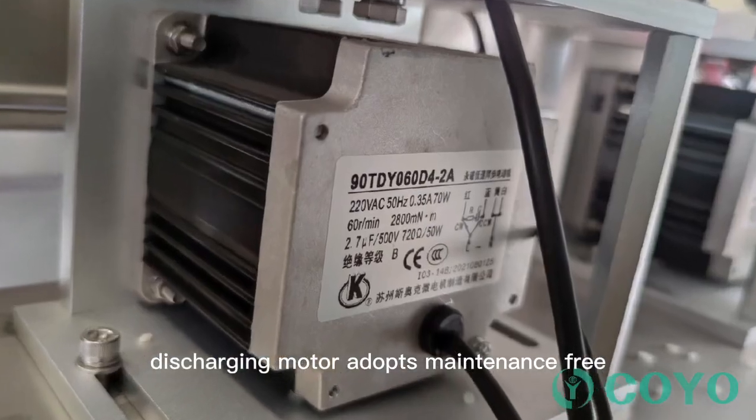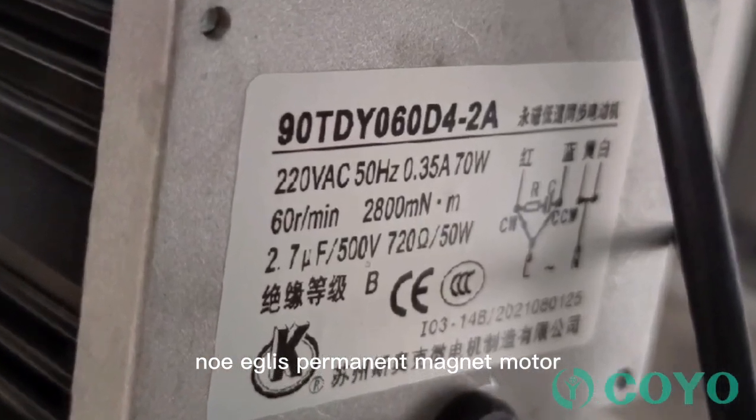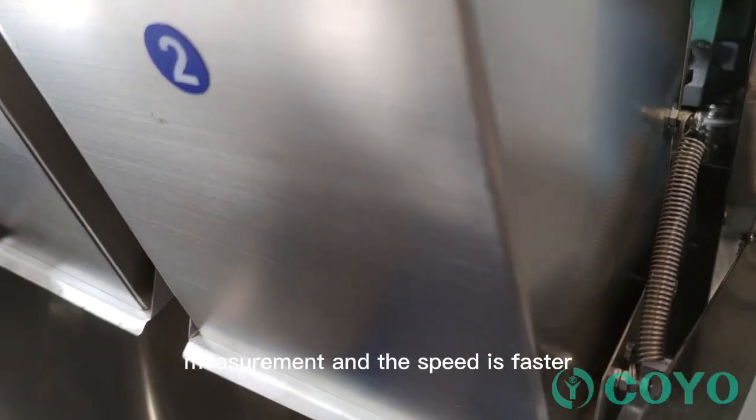Feature 8: Discharging motor adopts maintenance-free, brushless permanent magnet motor. Feature 9: Double hopper can be used for alternate measurement, and the speed is faster.